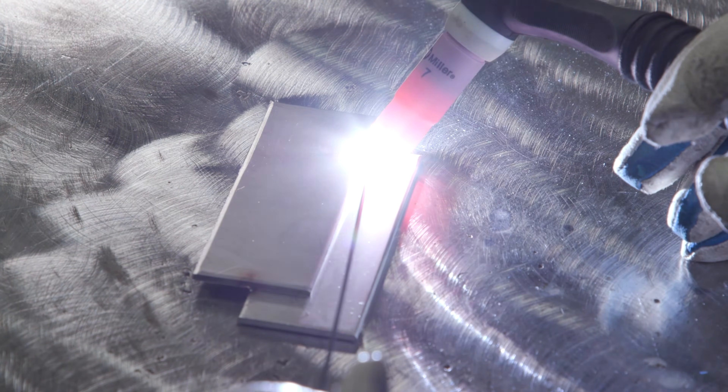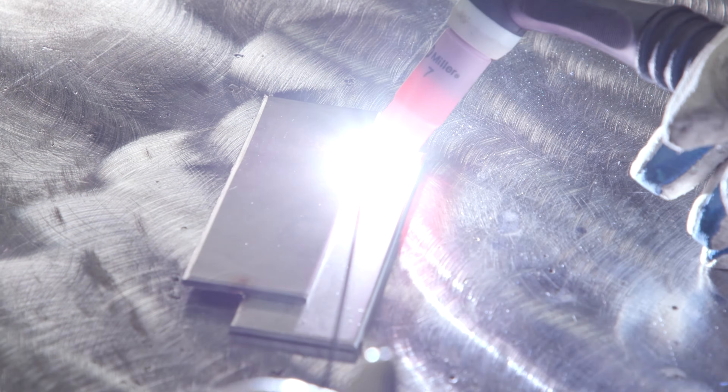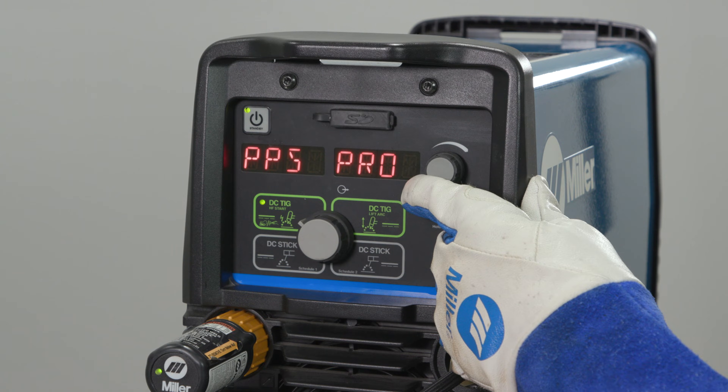A beginner welder may use a half to one pulse per second as a metronome to help time the addition of filler metal. 100 pulses per second is our pro set.